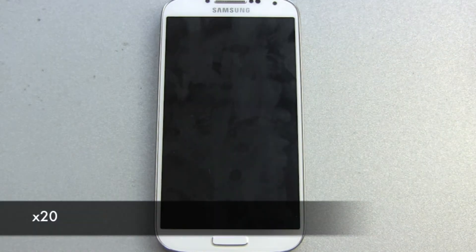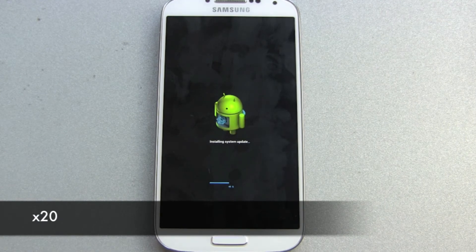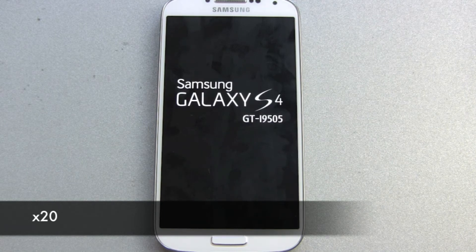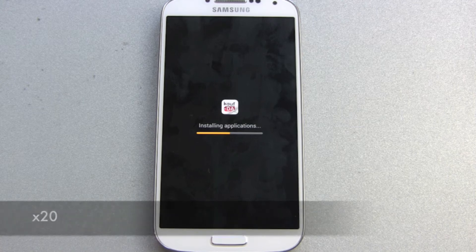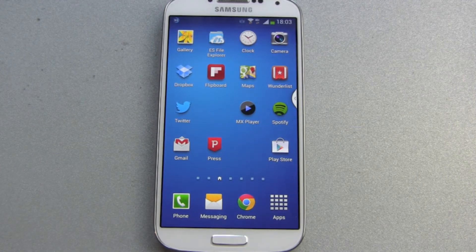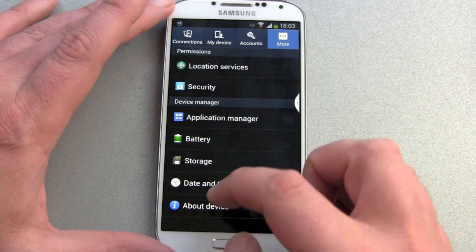Device will reboot. And we are done. So quick check settings about device.